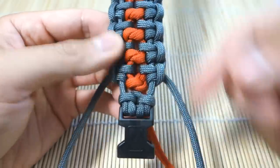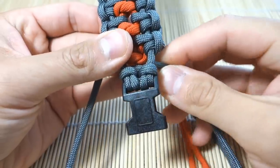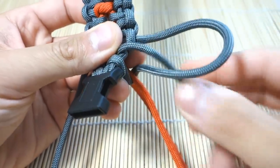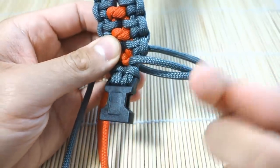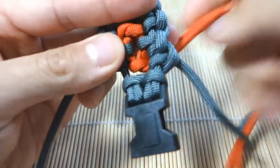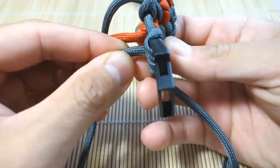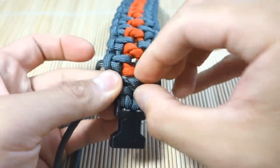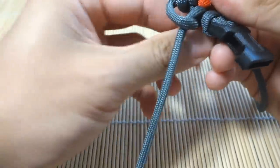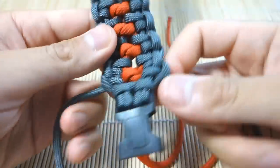I'm just about done weaving. I've taken my bracelet off the jig. To finish off, I've got the last two strands on the sides — I'm just going to pass them through the bottom and then through the last loop. Don't get it caught on your orange. It went through the bottom and back out again. Going through the bottom looks a little better. I'll do the same on the other side — take the last strand, go through the bottom, and tighten that up.